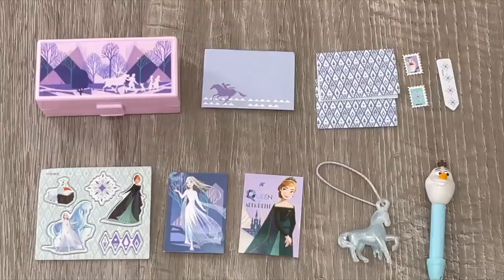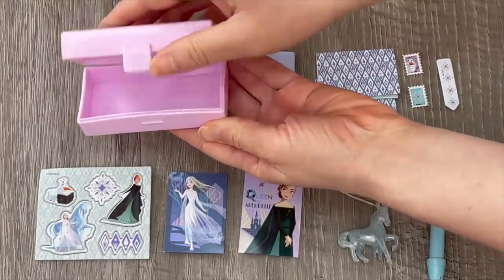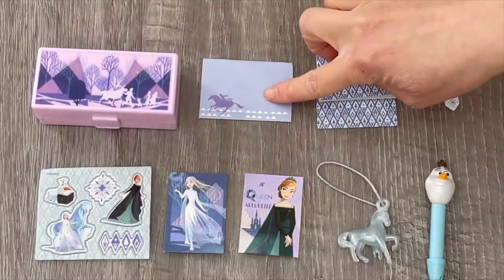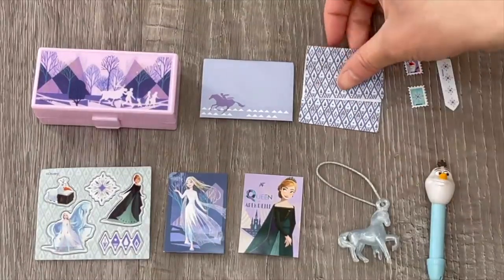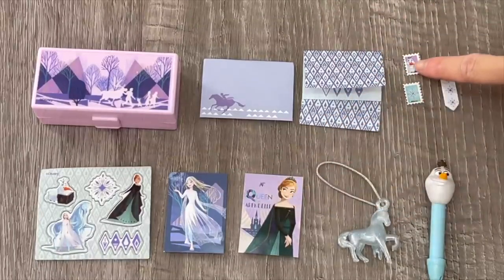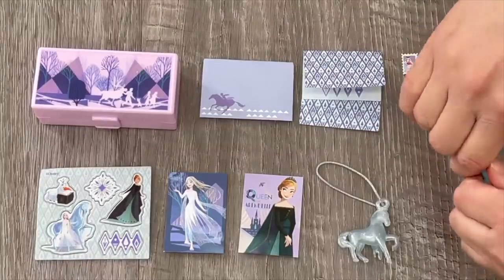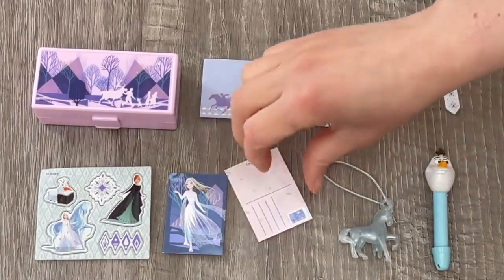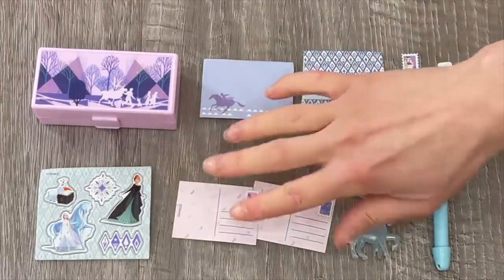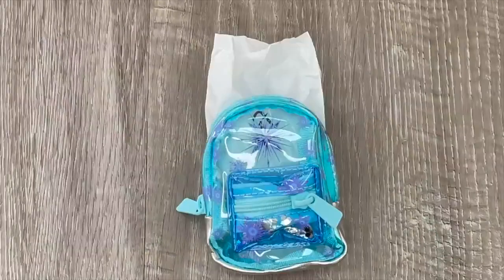This mystery bag has to be a favorite so far because it features a pencil box - it's pink with purple and detailed designs on the front, it opens and closes with a clip holding it in place, and it holds quite a few different accessories. Up next we have an envelope with lined letters featuring diamonds over by the bottom. I love the detail of the two postcards because there are also matching frozen stamps. We also have a sticky note, a pen that was inside the pencil box that actually works featuring Olaf, a bag tag, and a sticker sheet featuring Elsa and Anna with snowflakes and diamond designs.